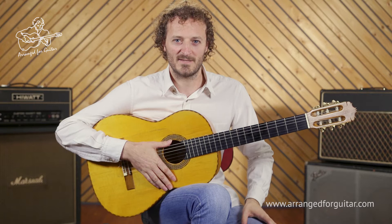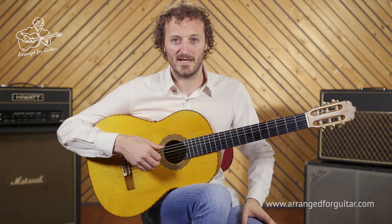Hi, I'm David Buckingham, and this is my arrangement for solo guitar of Baker Street by Jerry Rafferty.